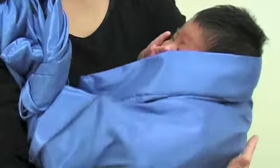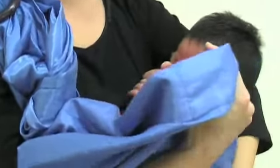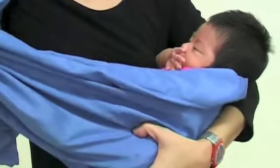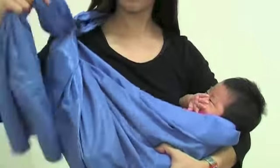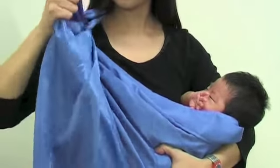The baby's head will be opposite from the rings. Bring the upper edge of the sling pouch to wrap on the baby up to the shoulder. Now bring the lower edge of the sling pouch to wrap over the baby's body. Ensure that all excess fabric is brought from the back to the side of the rings.